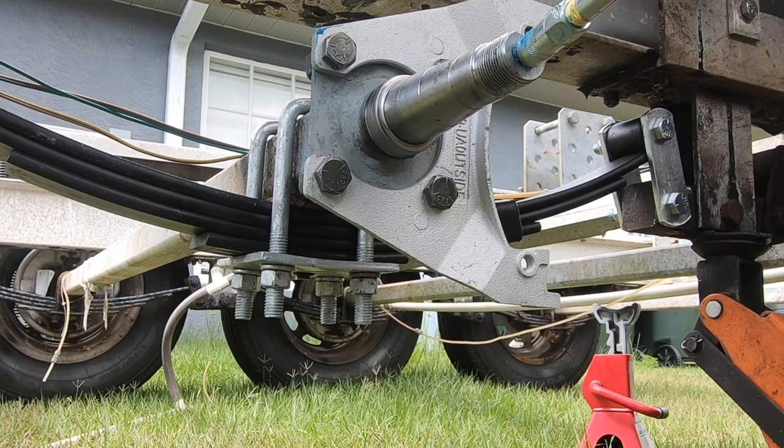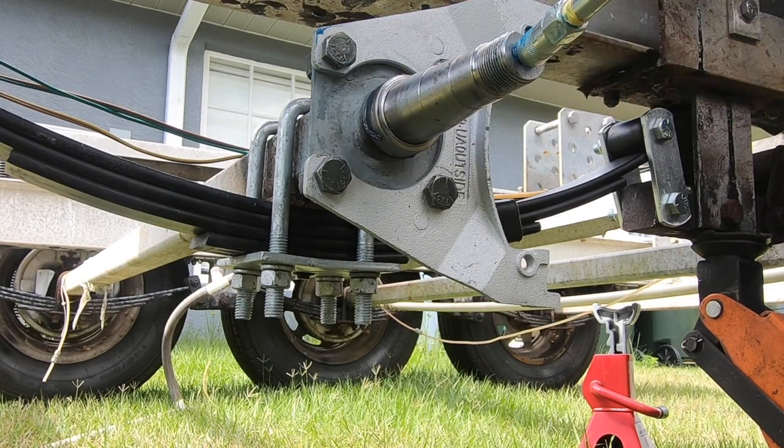Before reinstalling the new hub, I wanted to flush the old grease out of the spindle. The new grease is blue and the old grease is gray, so I just pumped it until the blue grease came out.